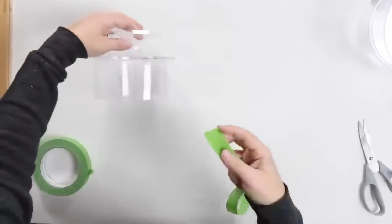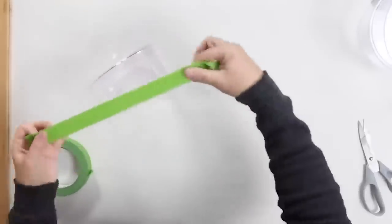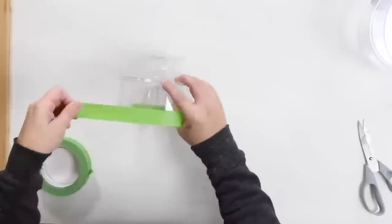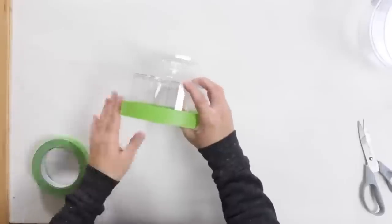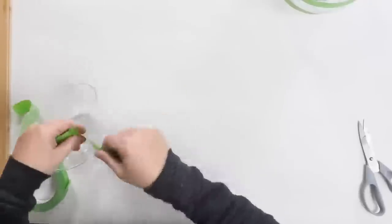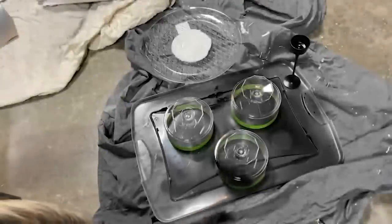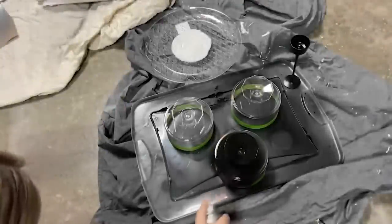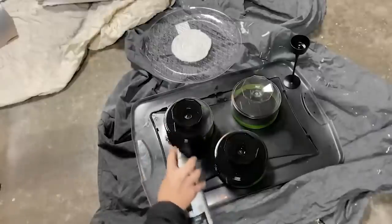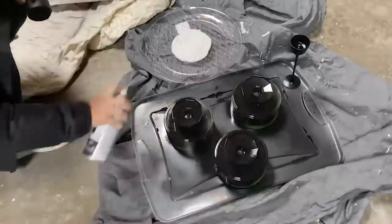I'm going to start by putting a layer of painter's tape on the top of each of these containers and I'm going to try to make them all look the same and have the tape at about the same level. Then I'm going to spray paint everything with a flat black spray paint. This is going to take at least two coats and I also turn them upside down so that I didn't spray the inside of my containers.